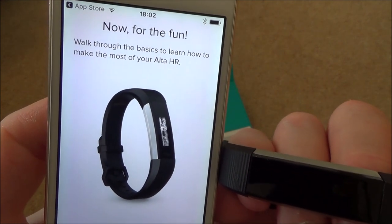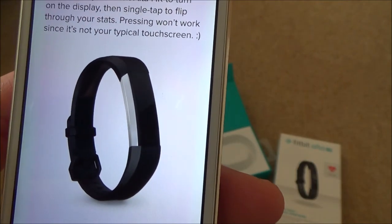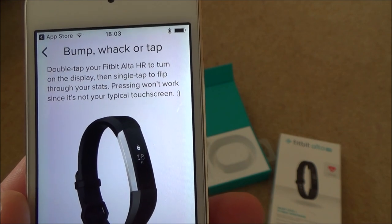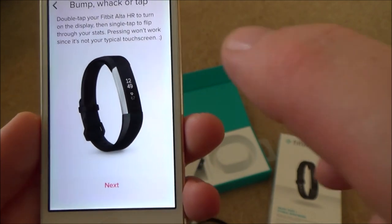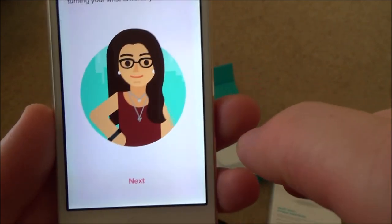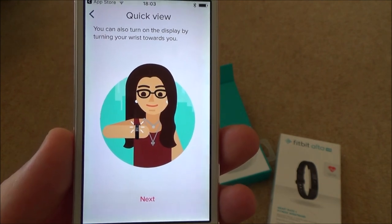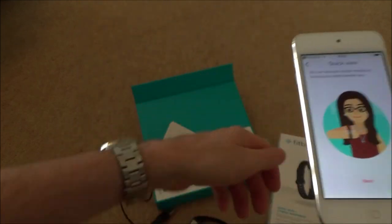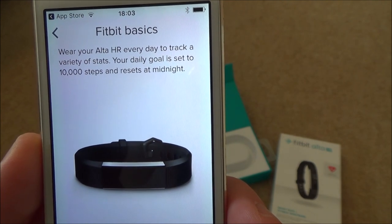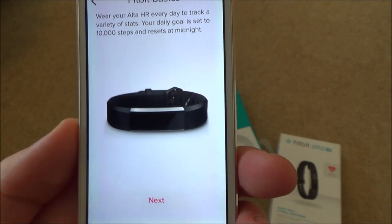Now for a walkthrough of the basics: bump, whack, or double tap your Fitbit Alta HR to turn on the display, then single tap to flip through your stats. It's not a typical touchscreen so you have to whack it. You can also turn on the display by turning your wrist towards you, the same as checking your watch. Your daily goal is set to 10,000 steps and resets at midnight.